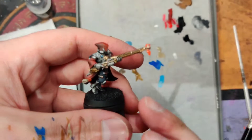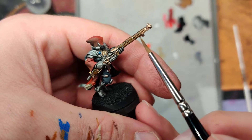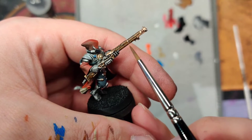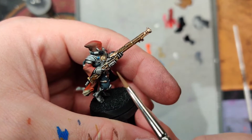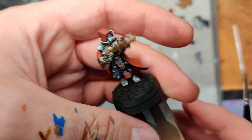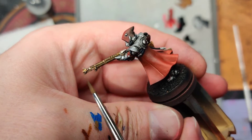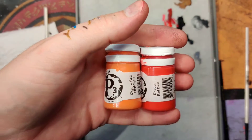For the rifles, I went back with my earth brown and hit along these edges because GW likes the edge highlight and we're going to emulate that a little bit. It coats fairly lightly and that's okay — it pulls that edge out a little bit more and gives you that wood look.